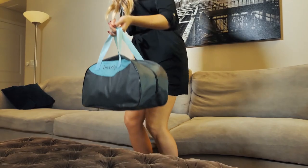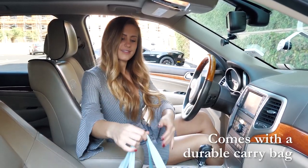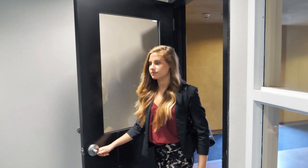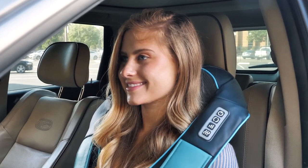Take the InvoSpa shiatsu massager on the go with its durable carry bag. It comes with a wall adapter and a car plug adapter so you can use it in your house, office, or even on the way when traveling.